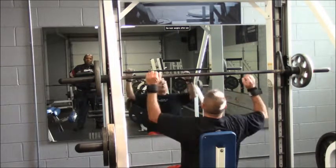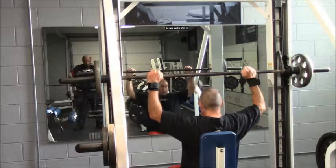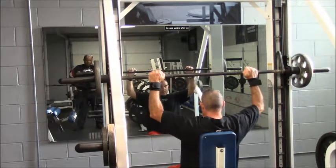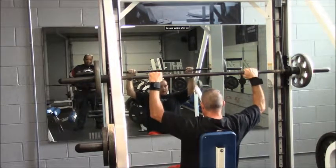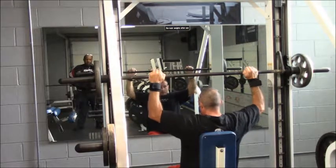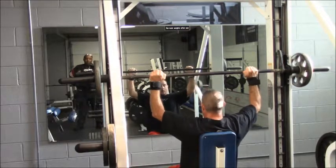All you're going to do is get comfortable with your hand grip. There are two different types of grips. I'm a big thumbless grip guy, but I would probably suggest you go with the full wrap. The bar is a little bit safer that way, but the thumbless grip feels like you can get under the bar a little bit better.